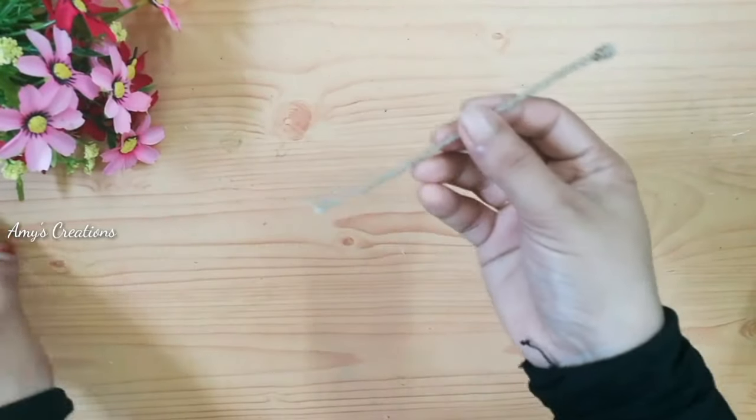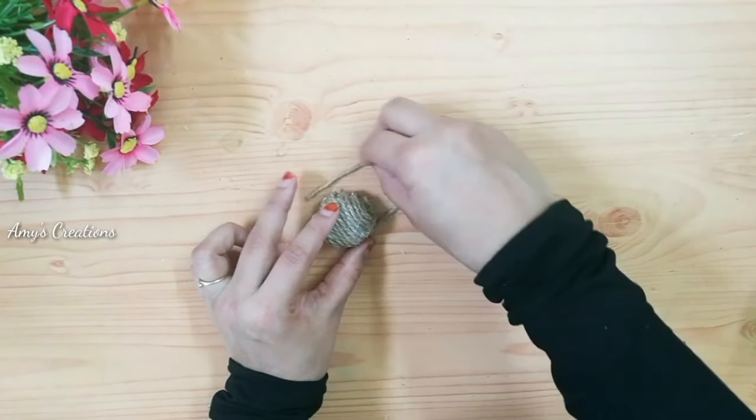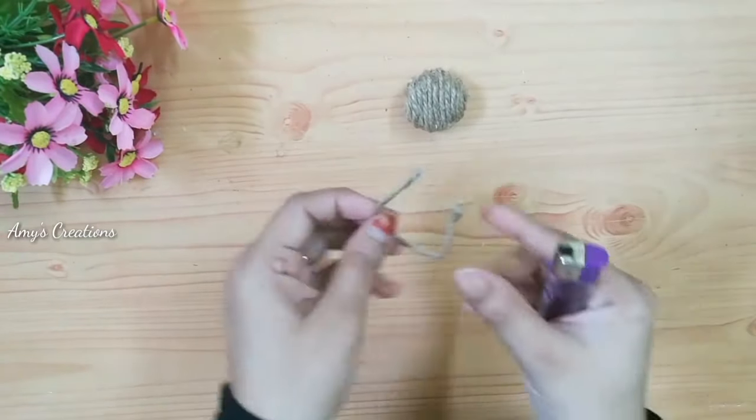Now we are ready to hang this. We will put a light on this.